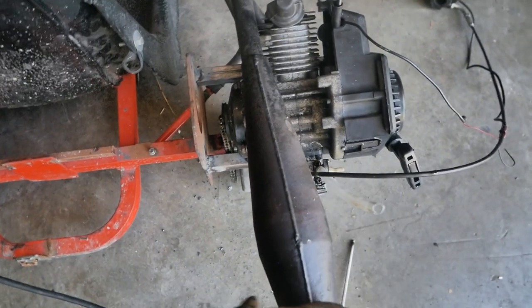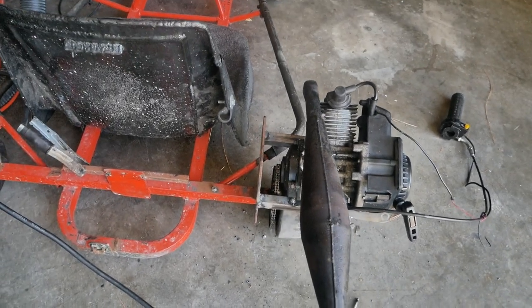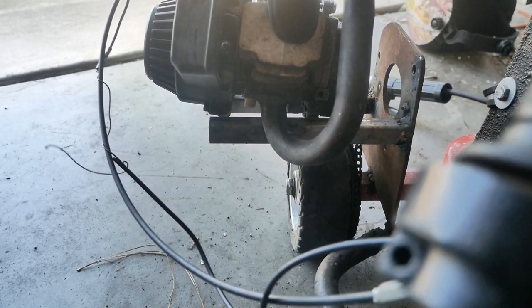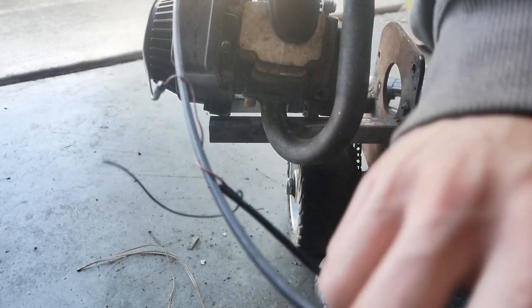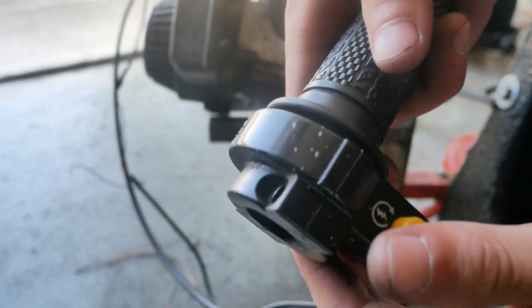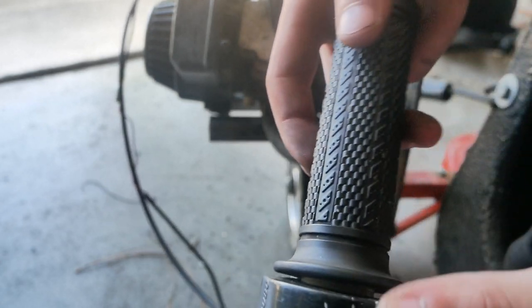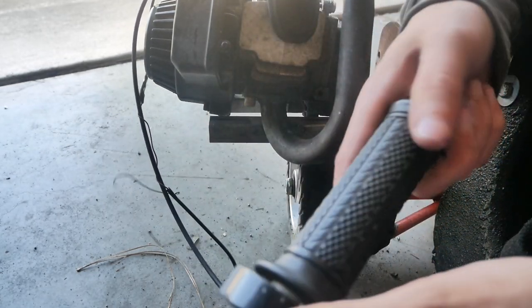That looks awesome — I totally mounted that super sketchy, but it's just good enough where I think this might work. We've got our engine mounted, it's not very solid but it will work. However, the twist throttle lead is not long enough to reach where I want it, and it's a twist throttle, so I don't really want to be twisting it while trying to drive a go-kart — that's way too hard. I'm going to extend the cable and put an actual pedal on it.